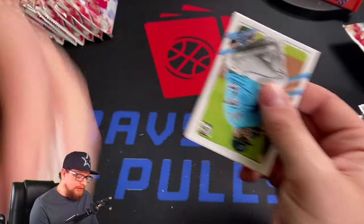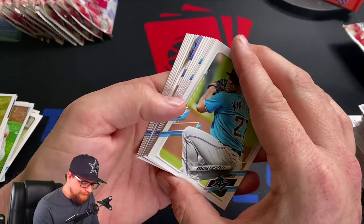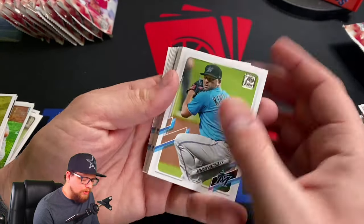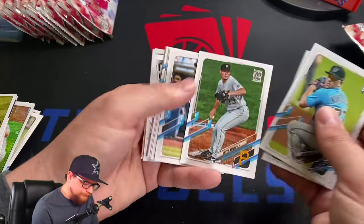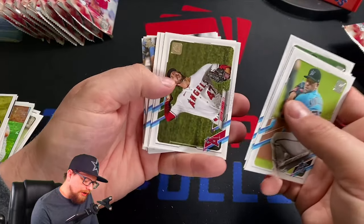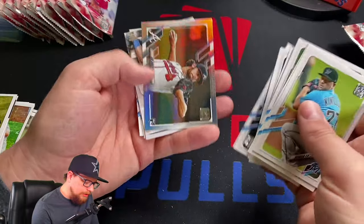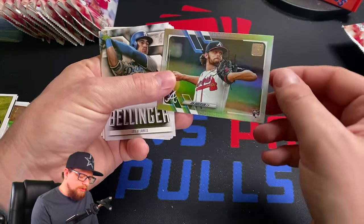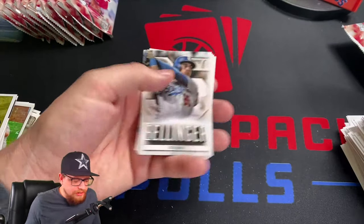The clear acetate parallels are hobby-only, which would be really cool to get someday. But there's something shiny in here — a rainbow foil. Griffin Canning, Jake Arrieta, AJ Pollock, Ian Anderson rainbow foil — that's actually a really good one, a rookie rainbow foil. Definitely happy with that one. He was a stud last year. I'll set that aside.